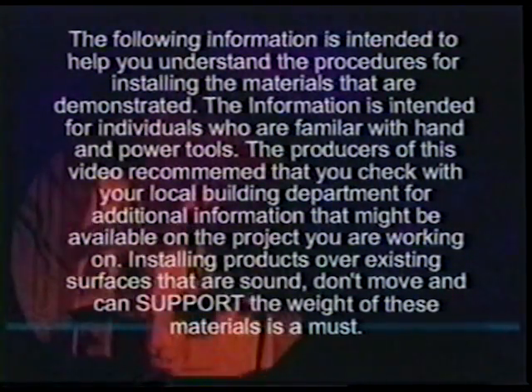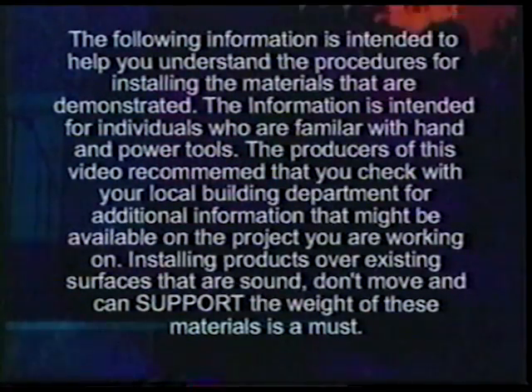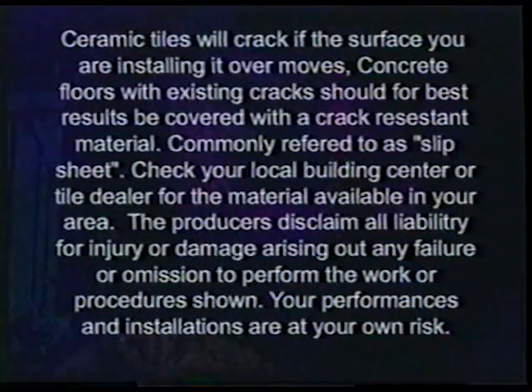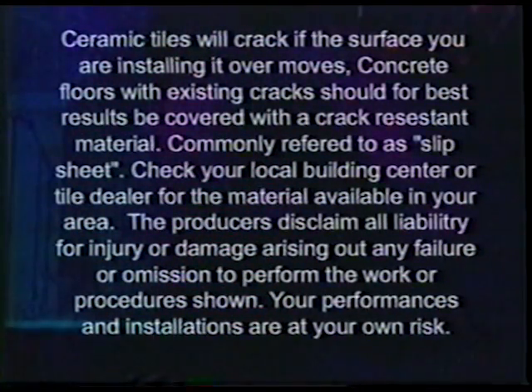Installing products over existing surfaces is only recommended if the surface is sound without movement. Ceramic tiles will crack if the surface you are installing them over moves. Concrete floors with existing cracks should be covered with a crack-resistant material, commonly referred to as slip sheet. Check with your local building center or tile dealer for the material available in your area.